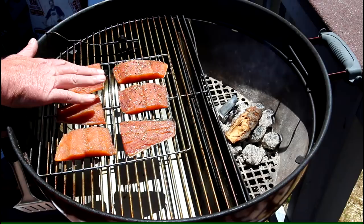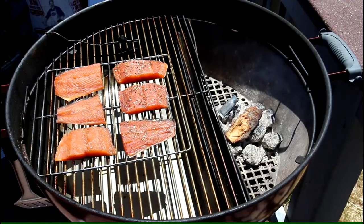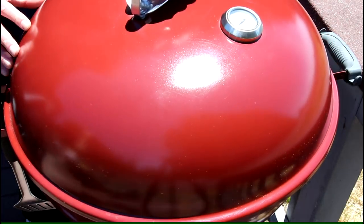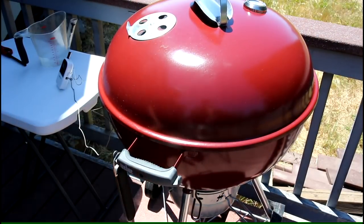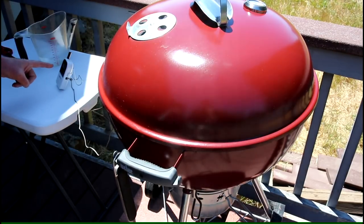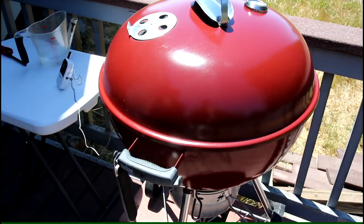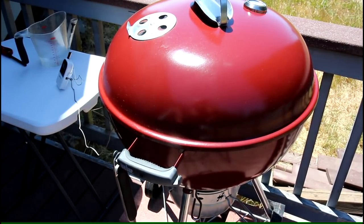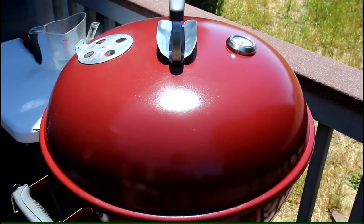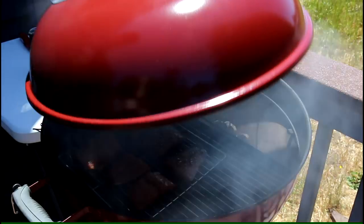I'm going to go ahead and get the lid on. I have my bottom vent all the way closed and the top vent about halfway open. The grill temperature is 153 degrees right now, three and a half minutes in. After 15 minutes the grill is running at 153 degrees Fahrenheit — it just kind of dropped off to 149 degrees, so I'm going to take a quick look.